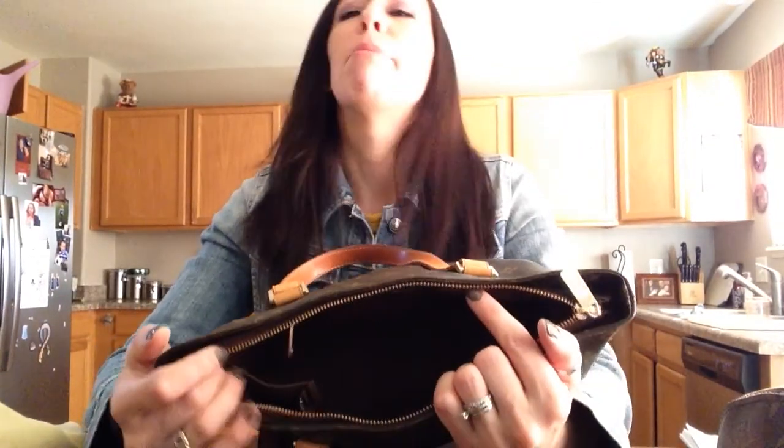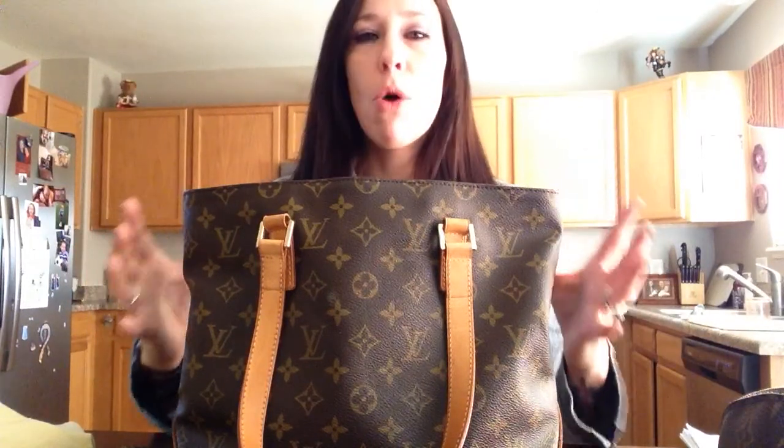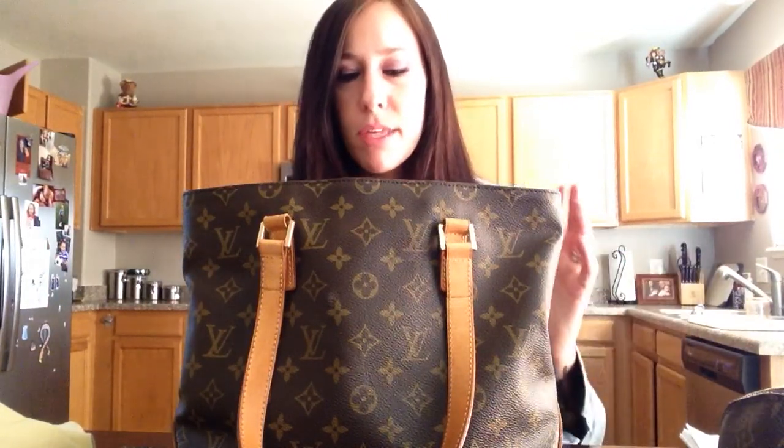This bag did come in, I believe, three sizes. This is the Piano, so this is the smallest. There's the Cabas Mezzo, which is the bigger one, which now I really wish I would have gotten because the size is just so much better and it holds so much more — it's probably closer to the Neverfull MM, which I absolutely love and holds everything. And then there was the Cabas Alto, which I think is way too big.